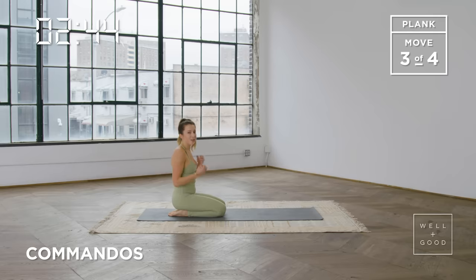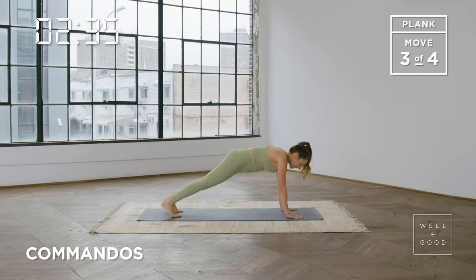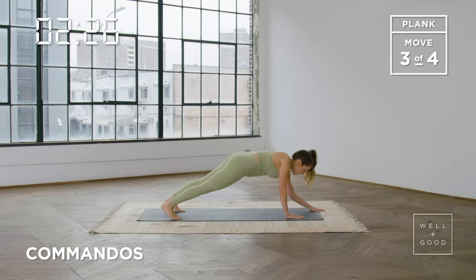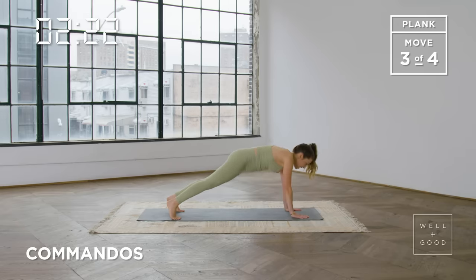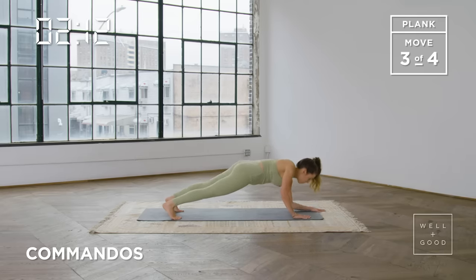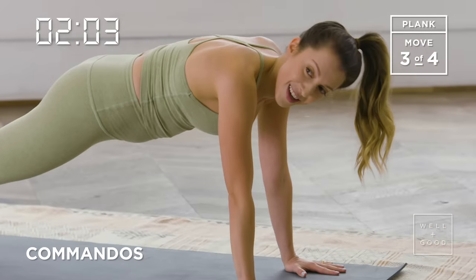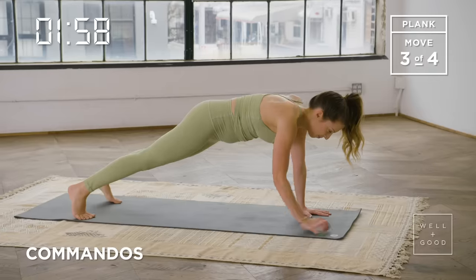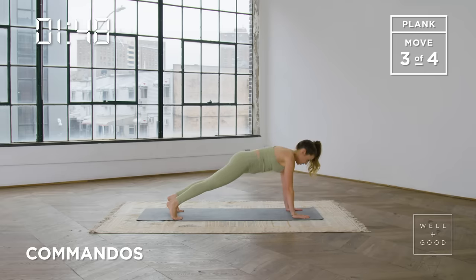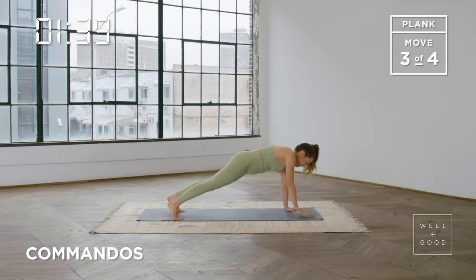Come to the center, drop the knees, shake it out, and then we're going to come into some commandos to really get those arms working. Start on the hands, set up that chest and those shoulders, slide out into your plank. The wider your feet are, the more supported you'll feel. We're going to drop down to one forearm, then the other, then lift up on that same side and come up — then swap the arms. Lower on the right and then the left, lift on the right and then the left, and keep alternating. The goal is to keep the pelvis really steady and level — imagine balancing a cup of tea on your lower back and we don't want it to spill.